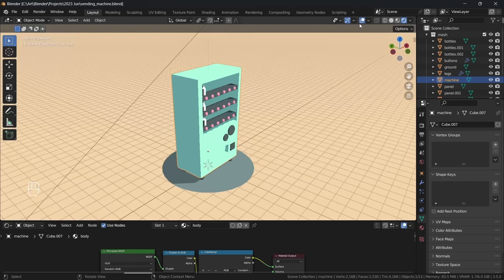I'm adding a third material slot to our machine. I select those faces for the bottom tray and assign the black material to them. I'm adding those inside faces to another material slot and create our interior colour. Next, using all the same steps, I apply some materials to our bottles and cans.